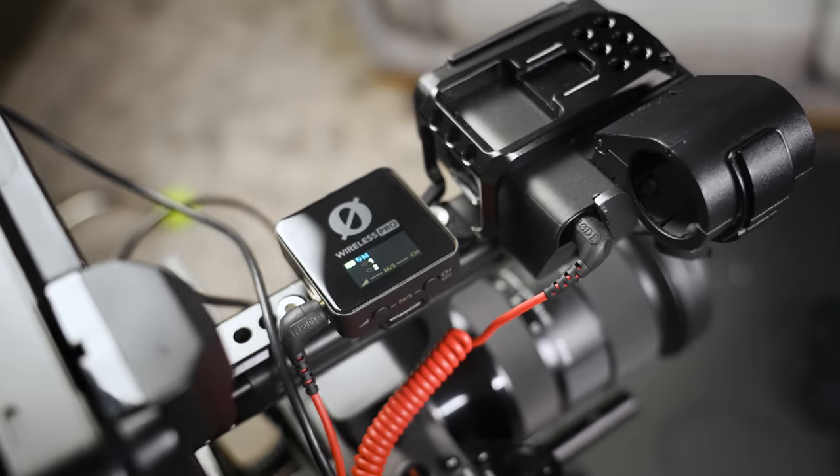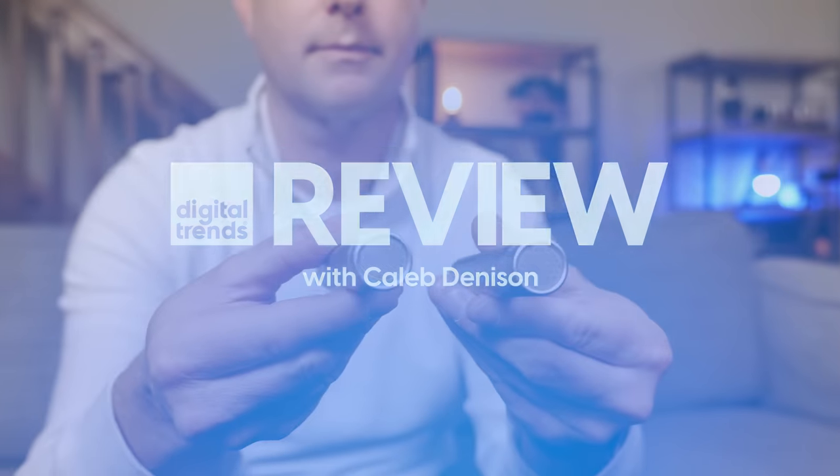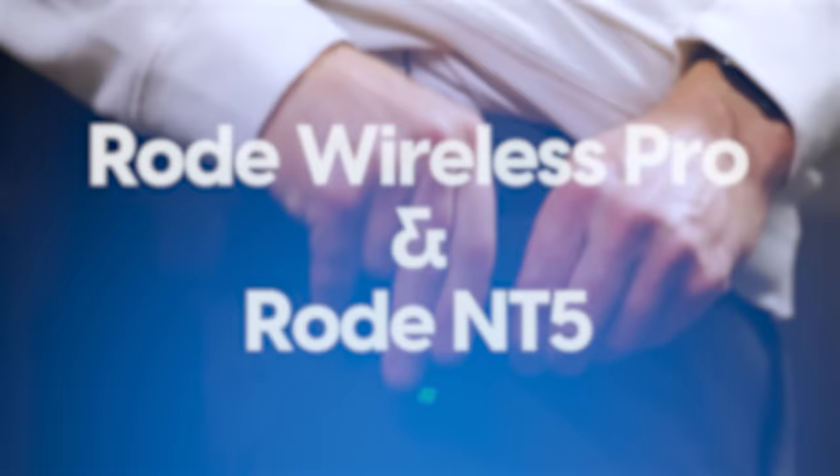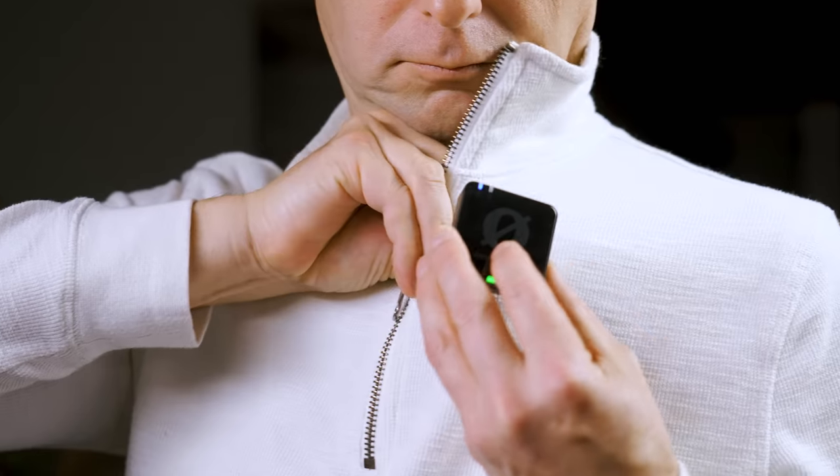If you're an independent content creator, then I need you to see this video. Welcome back everyone. I'm Caleb Dennison, and today we're going to do something a little different on the channel. This video is going to be part rant, part review, and part behind the scenes — all tying together behind one very important product. I am, of course, talking about the Rode Wireless Pro microphone set.